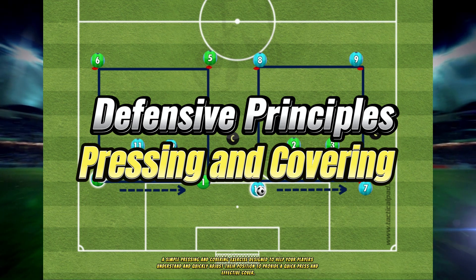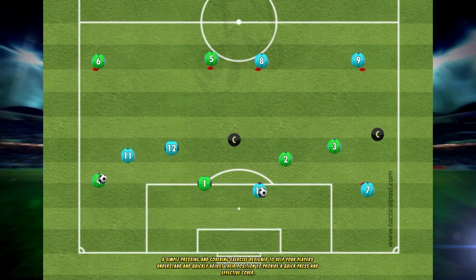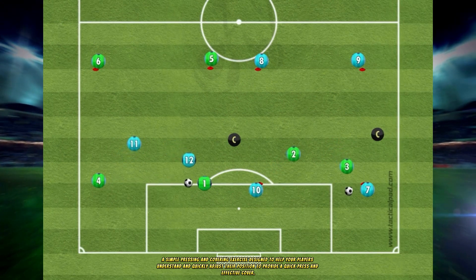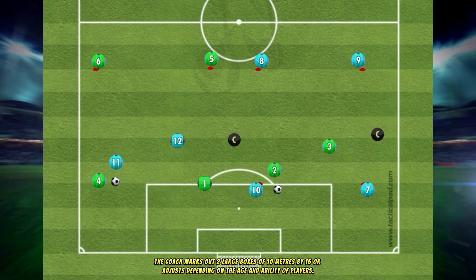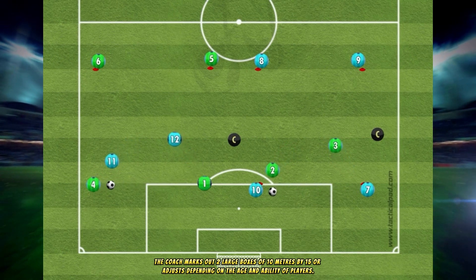A simple pressing and covering exercise designed to help your players understand and quickly adjust their position to provide a quick press and effective cover. The coach marks out two large boxes of 10 meters by 15, or adjusts depending on the age and ability of players.